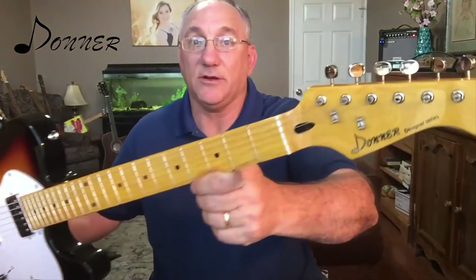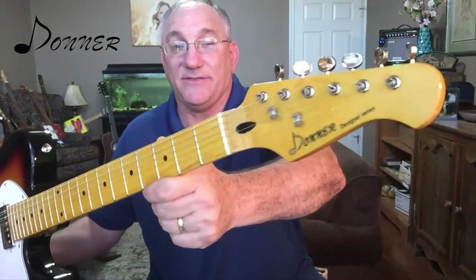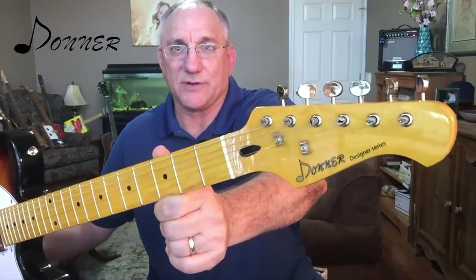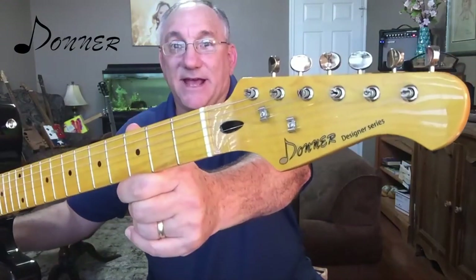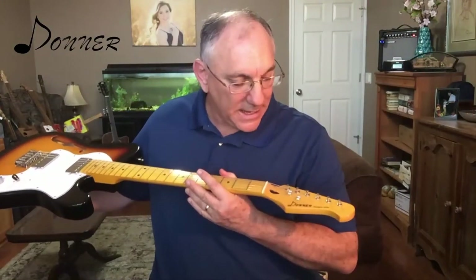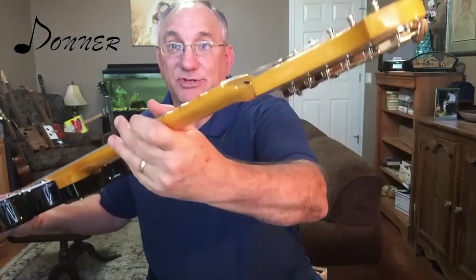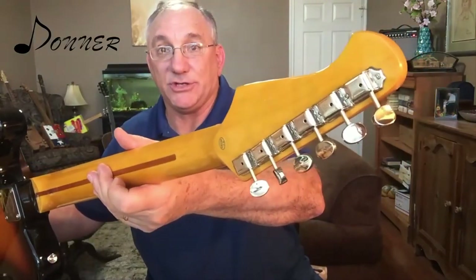Let's start off here with the headstock. Right off the bat you can probably see from the gloss on this that this instrument is high gloss all over. It has the typical Donner-branded headstock which is sort of Stratocaster-esque with that little sort of hook on the end of it. It does have the Donner logo there which looks like a silk screen finished over. You can also see it has some generic type of tuning machines — nothing fancy, but basic tuning machines.